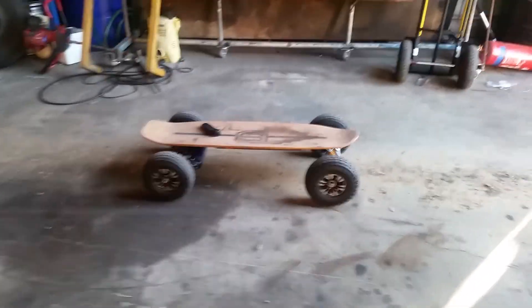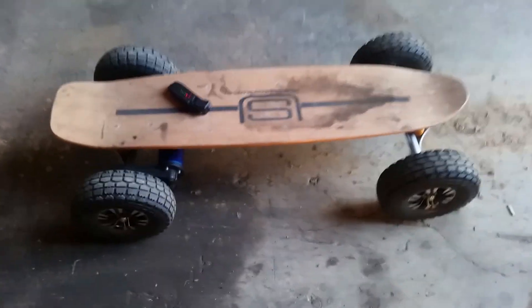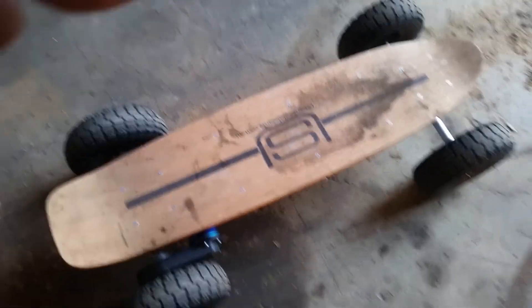Urban Skateboards. Here we have the Beast — two 2000 watt brushless motors, a nice little battery case, and pretty good suspension. I think we should take it for a run. I think so.